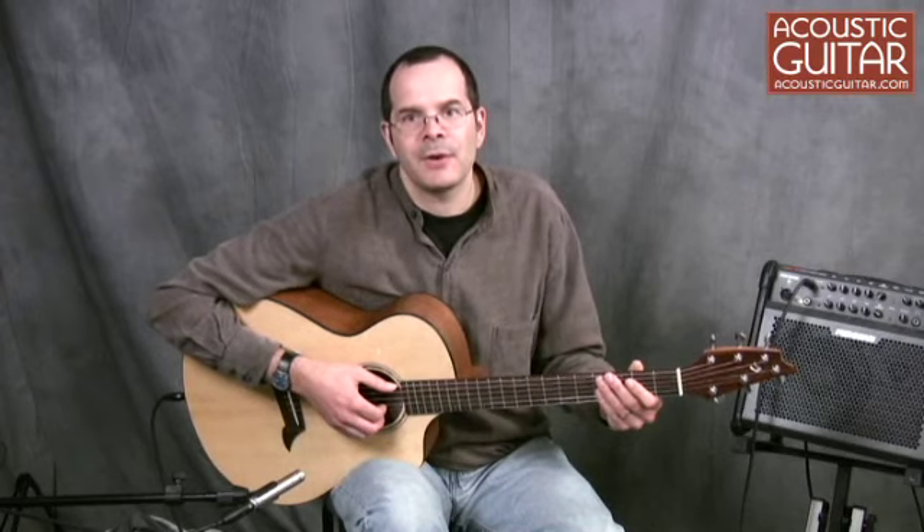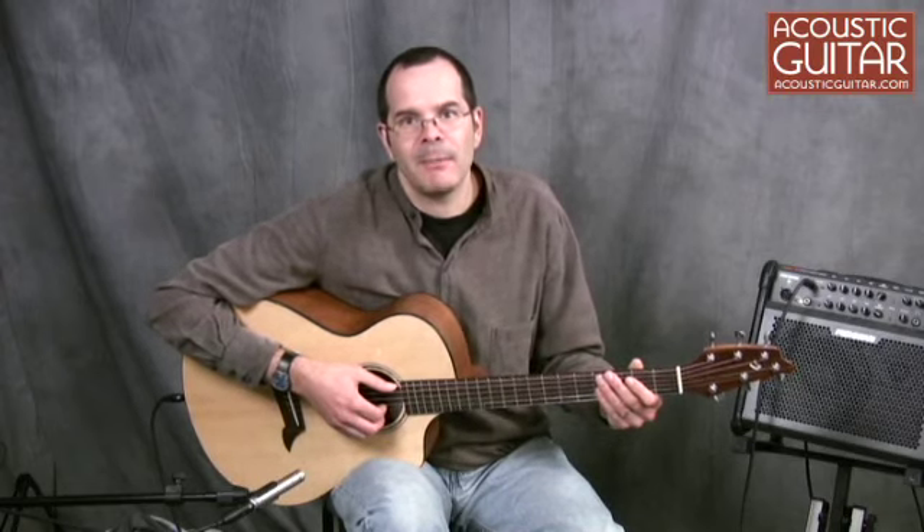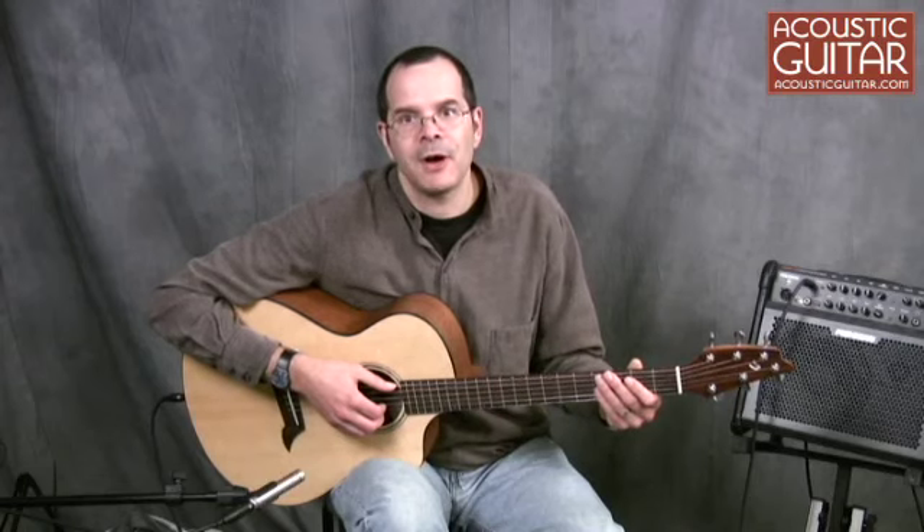Breedlove Guitars was founded in 1990, and while they're primarily known for their high-end custom instruments, the company offers a diverse range of guitars that starts with the entry-level Atlas series, which is made in Korea.